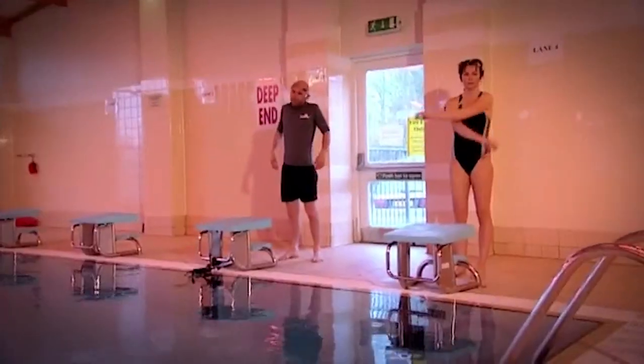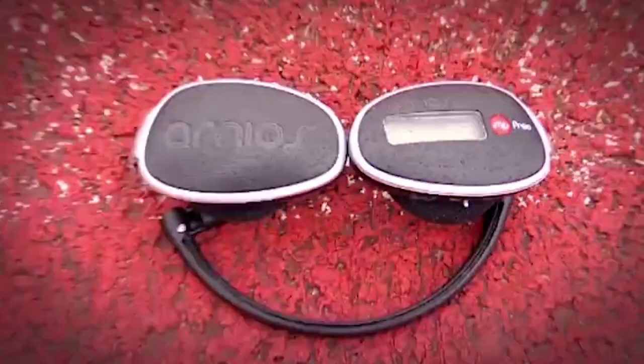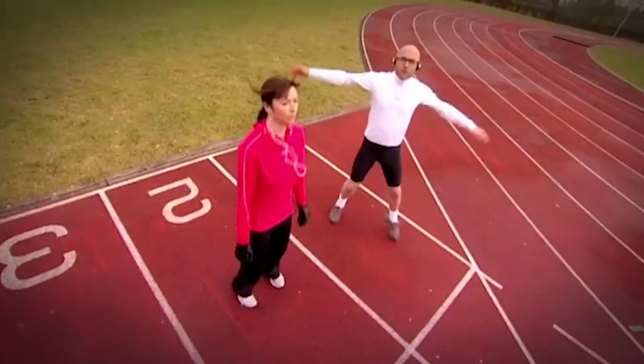We were testing music players specifically designed to be used while you're being sporty. We picked one player for each stage of our triathlon.